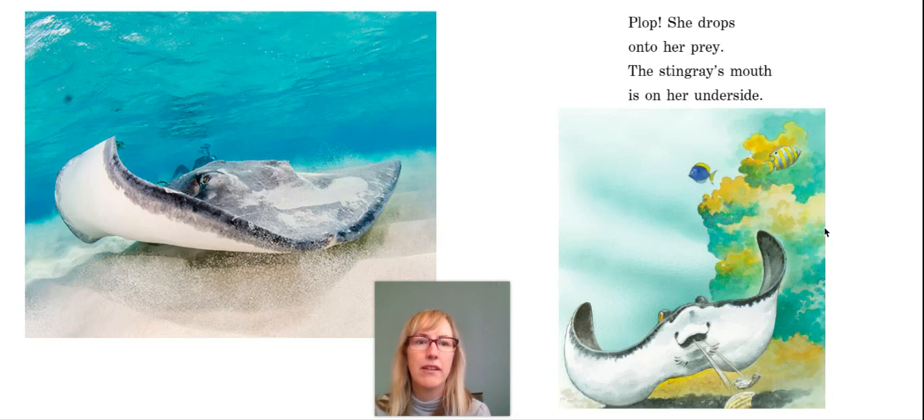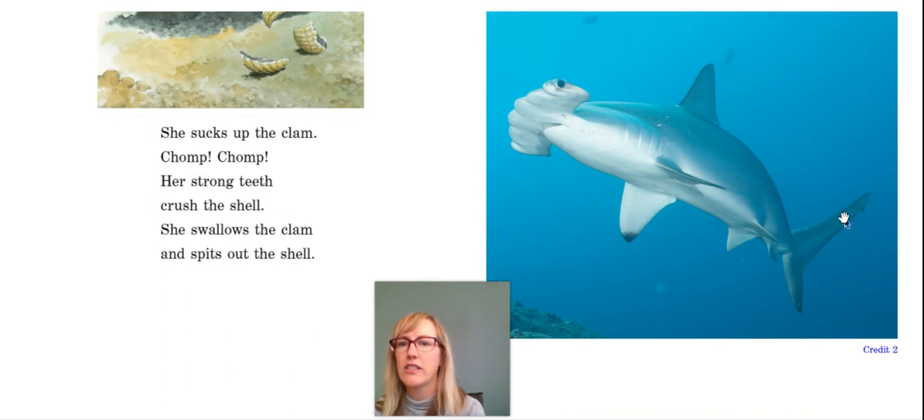The stingray's mouth is on her underside. She sucks up the clam. Chomp, chomp. Her strong teeth crush the shell. She swallows the clam and spits out the shell.